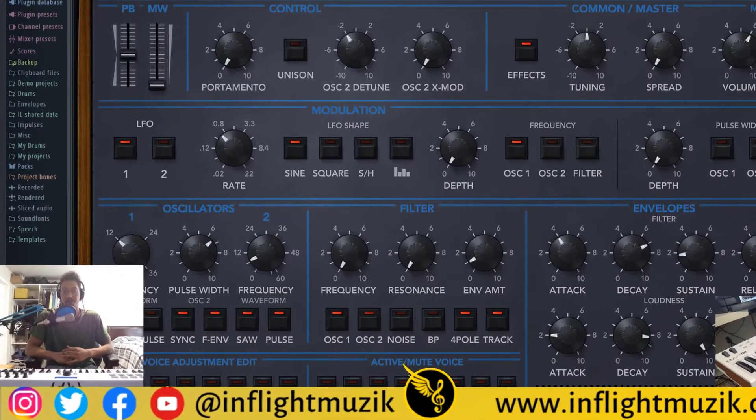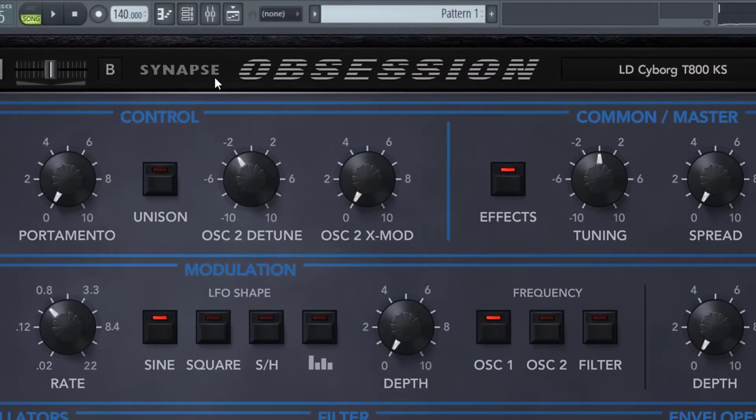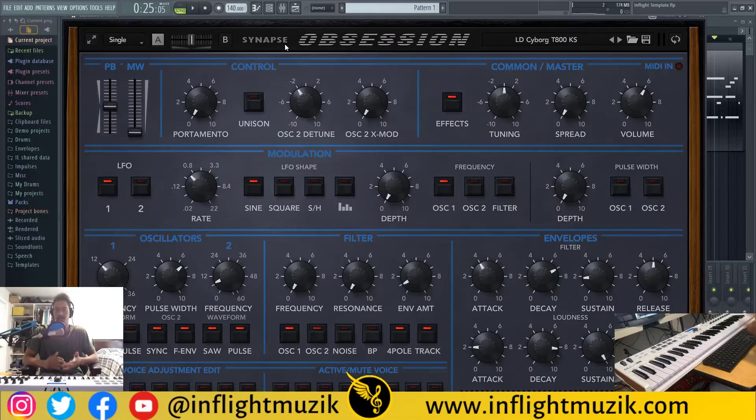Welcome back to my channel InFlight Music. If you're new here, my name is Ian. We are continuing our emulation plug-in series. Recently I've been covering different coloration plug-ins and hardware emulations — most of those were effects. Right now I'm going over an instrument plug-in that's emulating hardware as well.